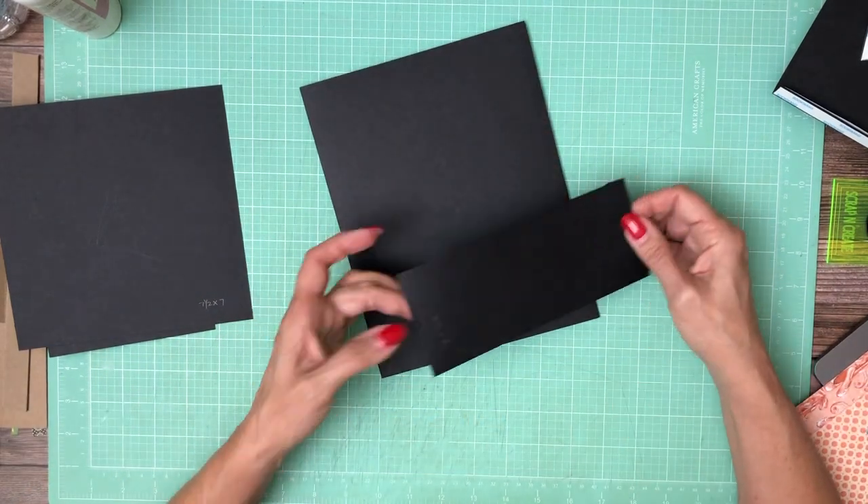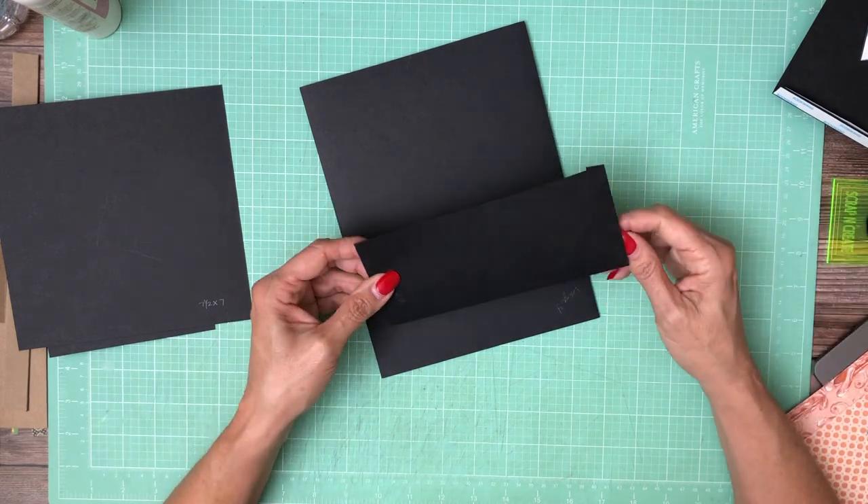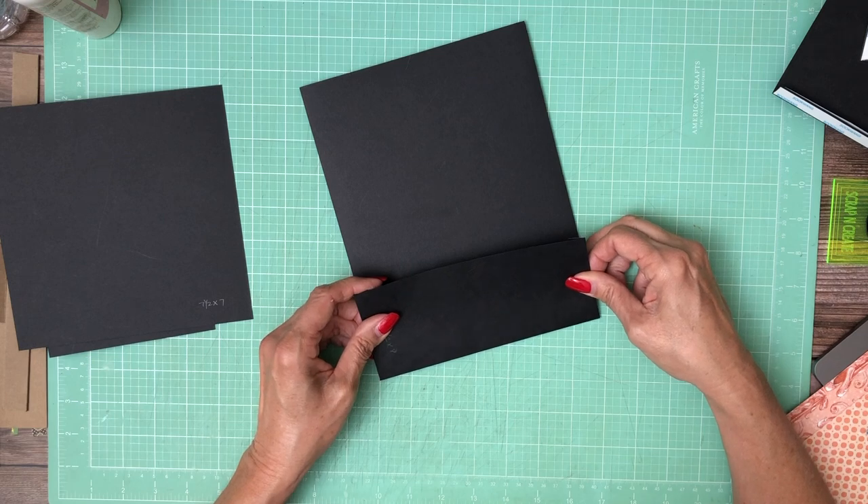So I'm applying this 3½ by 8 — score a half inch on three sides — to the right-hand side of page 4.